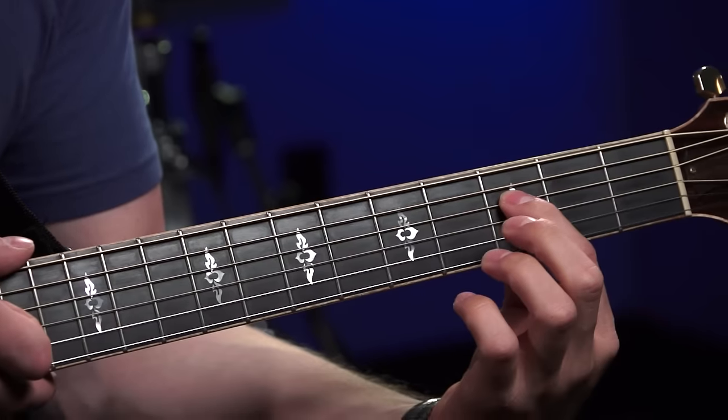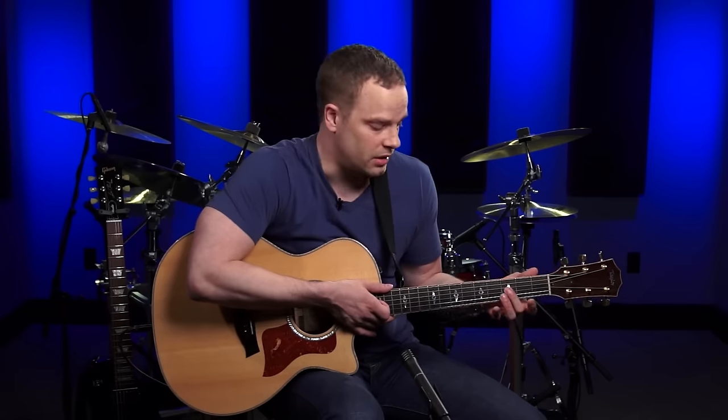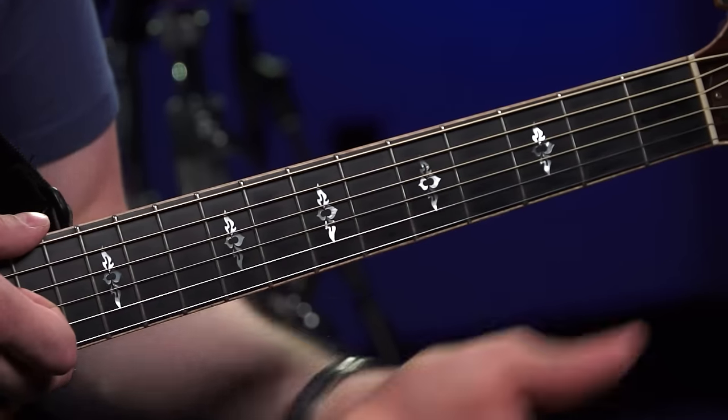Most guitars have inlays or fret markers, and there are two reasons for these. One is aesthetics — just for decoration — and the other is to help you keep track of where you are on the guitar. You may have just dots on your guitar. These are a little more fancy, but regardless they serve the same function.